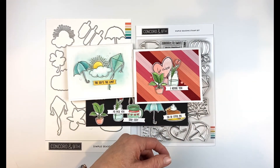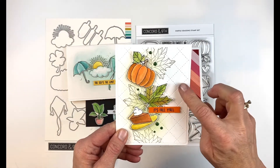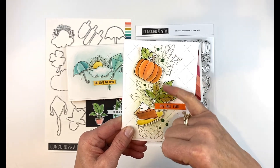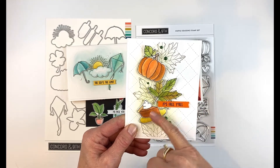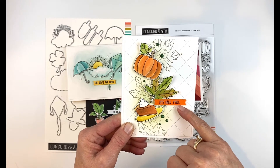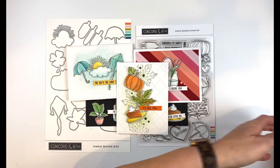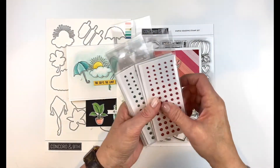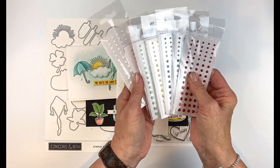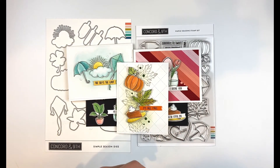This one is for October, so of course we had to do a fall card. The background is the beautiful quilted card front die, and I colored the images with the liquid colors, added a few leaves in wheat — 'it's fall, y'all!' — and finished with some enamel dots. If you haven't used the enamel dots yet, they're pretty fun. They come in a lot of different colors, including two different greens. Great color selection — make sure you check those out.